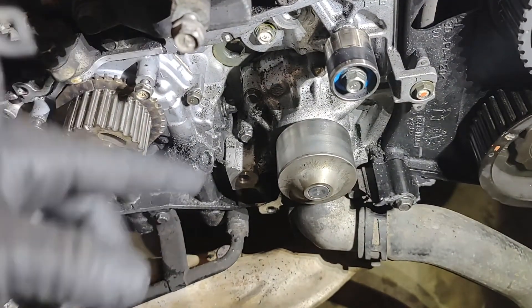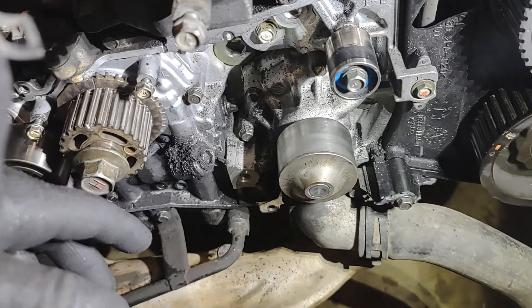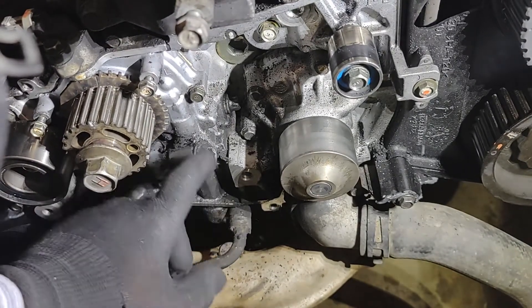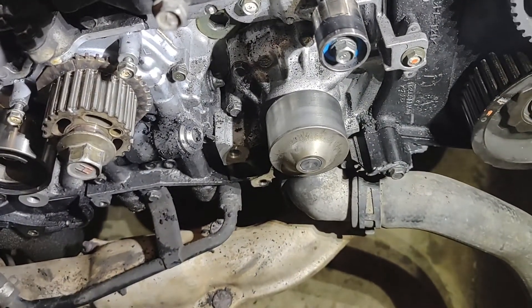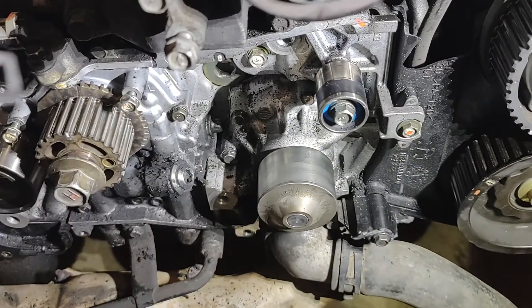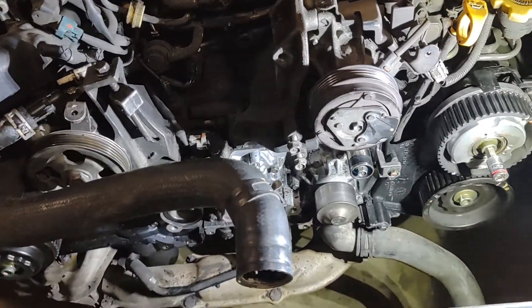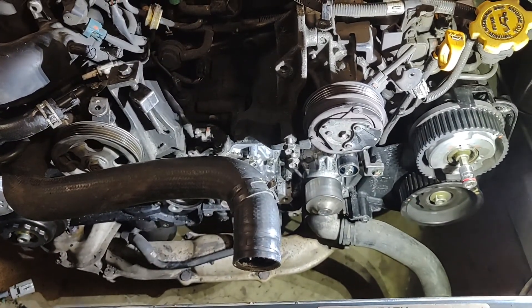I'm actually also going through and doing cam seal and crank seal replacement too. So I'm going to go do that and probably call it a night. Thanks for watching. Sorry, this was kind of a low energy video — I just wanted to get it done. I've got some other cars I need to do some stuff on. Thanks for watching — like, comment, subscribe. Talk to y'all later.